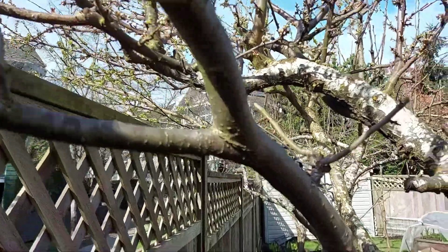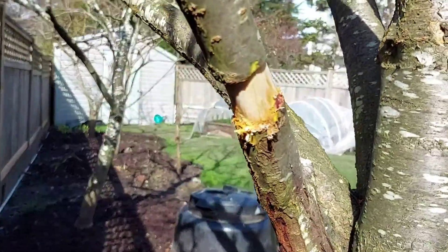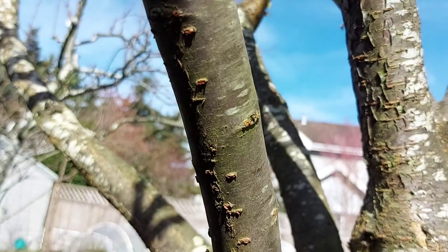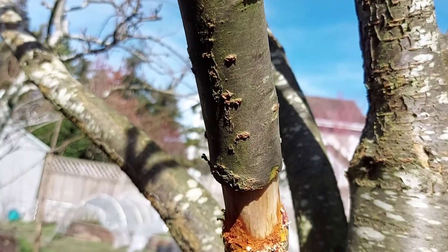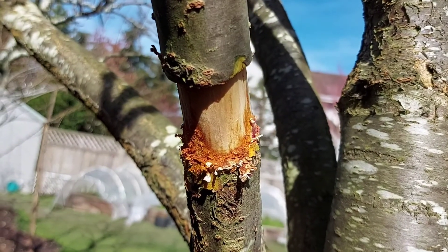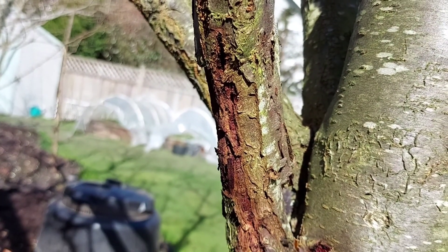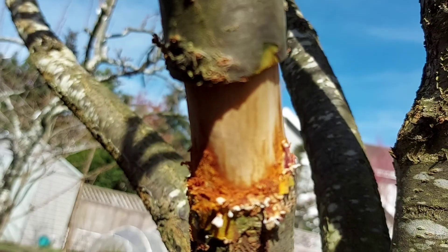I am trying to save this variety by air layering. First, I remove completely the bark and cambium section at the bottom of the branch until I reach bare wood.